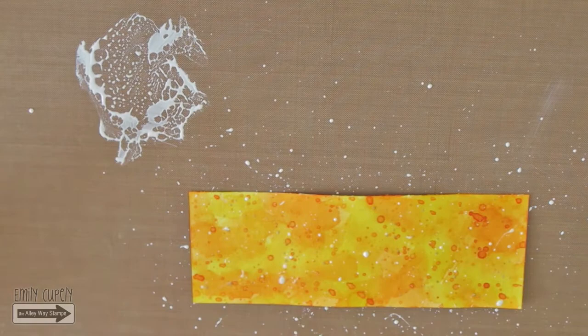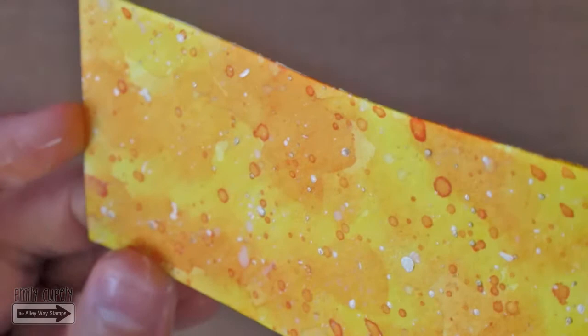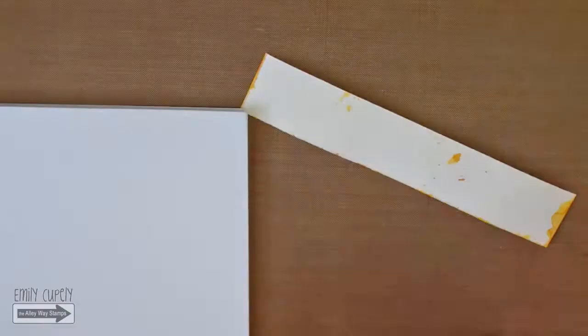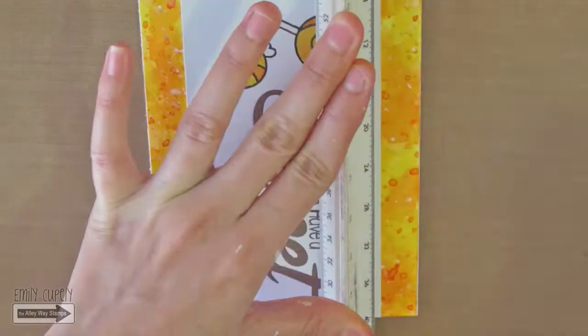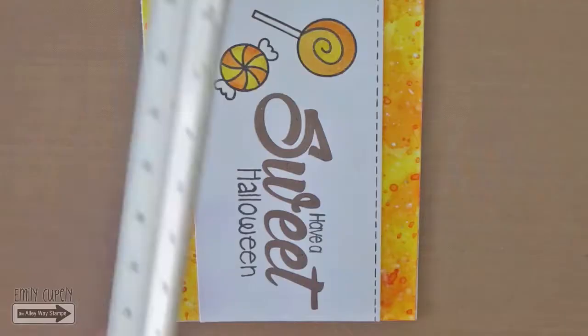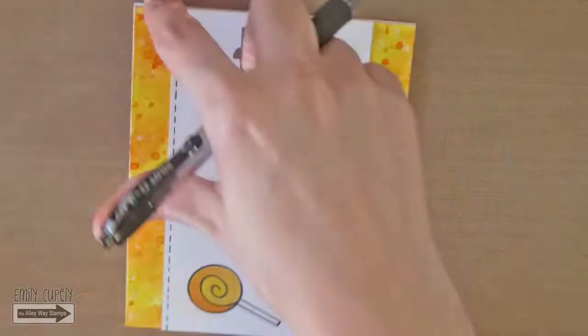You can see the subtle shine the Wink of Stella splats added. Then I will cut my piece of cardstock in half with my paper trimmer and glue it to a white A2 card base — one half on the top and the other on the bottom. I will glue the main panel to the center of my card and draw some stitch lines using my black gel pen and a ruler on the top and bottom edges of my main panel. I am cleaning my ruler in between so that I do not get any black ink on the rest of my card.